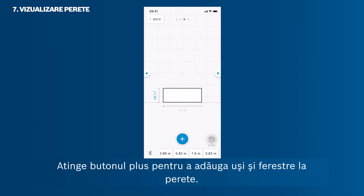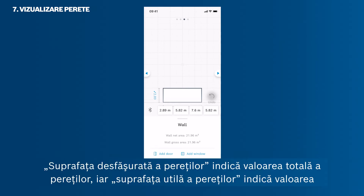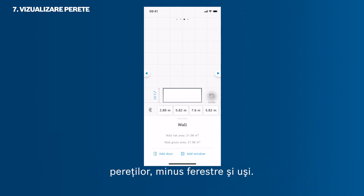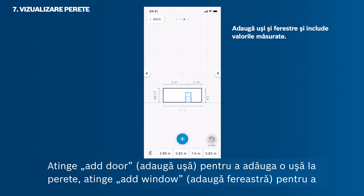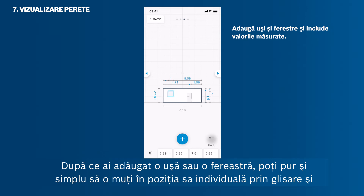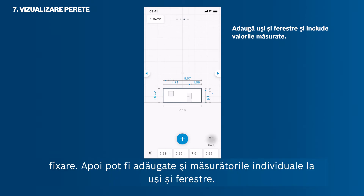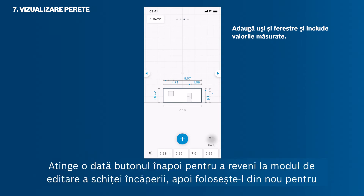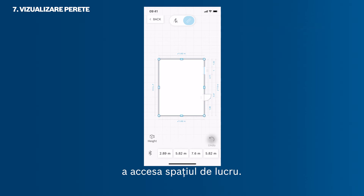Tap the plus button to add doors and windows to your wall. In this mode you can also see the metadata of your wall. The wall gross area shows the value of the full wall area; the wall net area shows the value of the wall area minus windows and doors. Tap Add Door to add a door, or tap Add Window to add a window to your wall. After adding a door or window, you can move it to its individual position via drag and drop, and add individual measurements to them. Tap the back button to return to the room sketch edit mode, and again to get to the workspace.